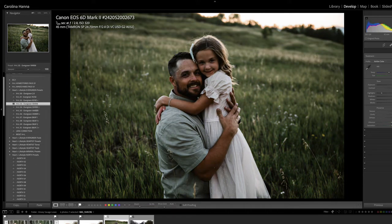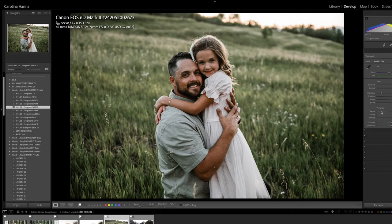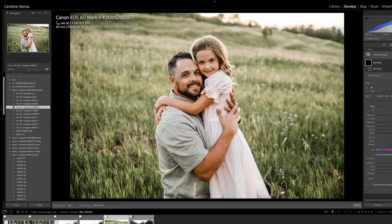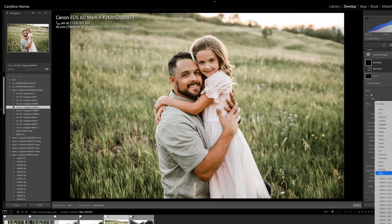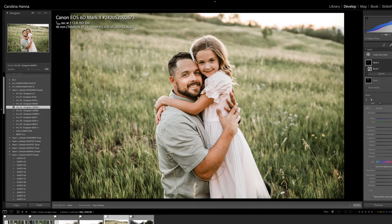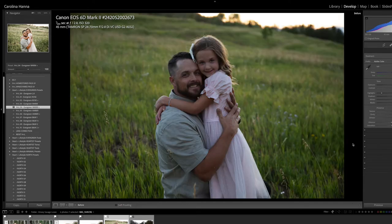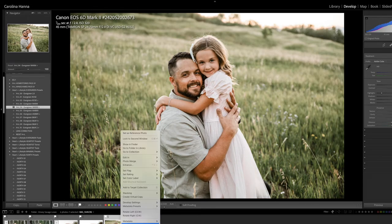Let's do another one. Let's go back to Evergreen Warm Plus, which brings the shadows up higher, and just play with my exposure and white balance. Okay, that's pretty good. Again, I would just use a brush quickly in this area — it's a little bit hot — and I might use another brush just on dad's face here, maybe a little bit on his arm, and I'm going to lower that just a bit. So that's our Evergreen edit. That's the original, that's Evergreen. Let's create a copy and reset.